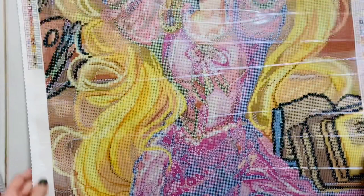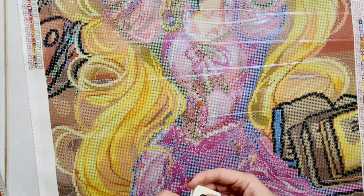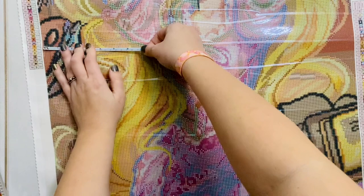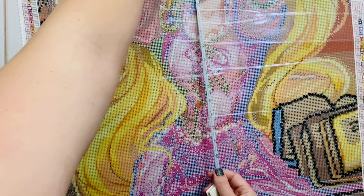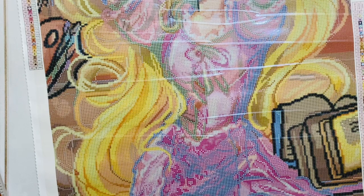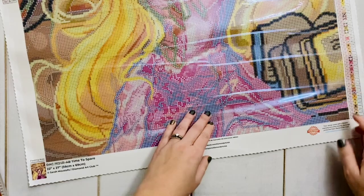Let's grab my measuring tape to see if it measures true to size. Diamond Art Club kits usually do, but I always measure anyway. This should be 56 centimeters — it is about 56 on the nose. Height-wise it should be 69 and we're just a tick under, which probably has more to do with me not quite getting it flat. We're going to call this true to size.